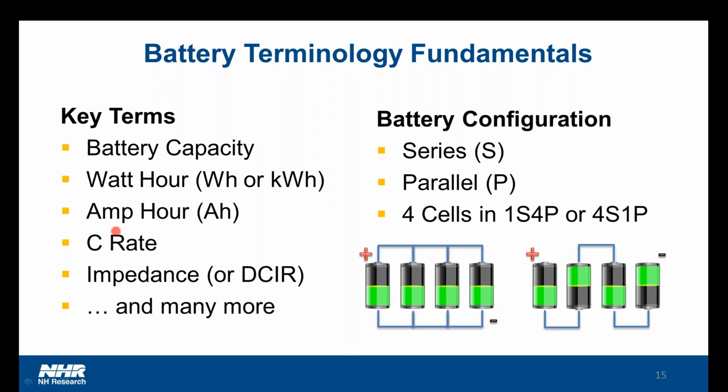There are quite a few other terms, such as impedance, DCIR, and many others that we cover inside of the app note. When you receive the link, I would encourage you to download the app note to reinforce these terms.